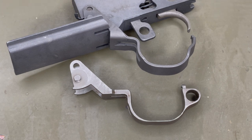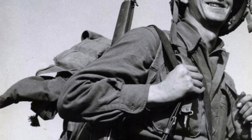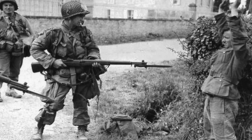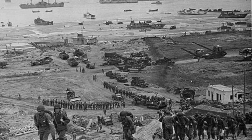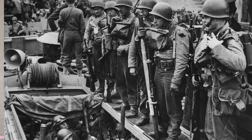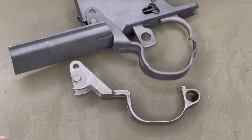These stamped trigger guards weren't used until sometime around April of 1944, meaning that all rifles produced before then had the milled version. This means that for all the operations that happened before April 1944 — and for even a lot of things afterwards like D-Day — the milled trigger guard would have been the most common on an M1 Garand. Yes, D-Day happened in June 1944, so technically there were probably some stamped ones there, but the vast majority of people on D-Day almost certainly had the milled trigger guard.